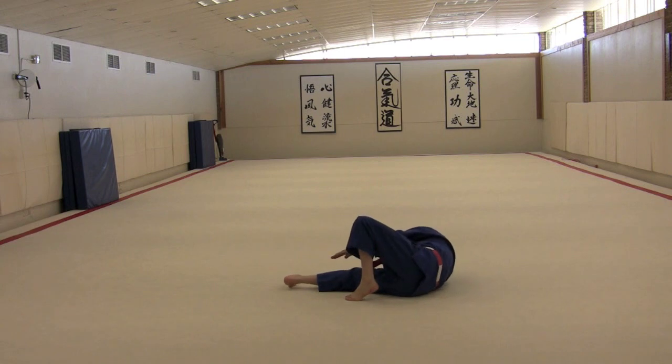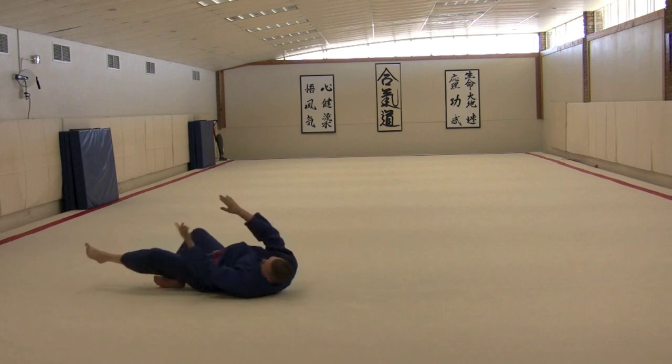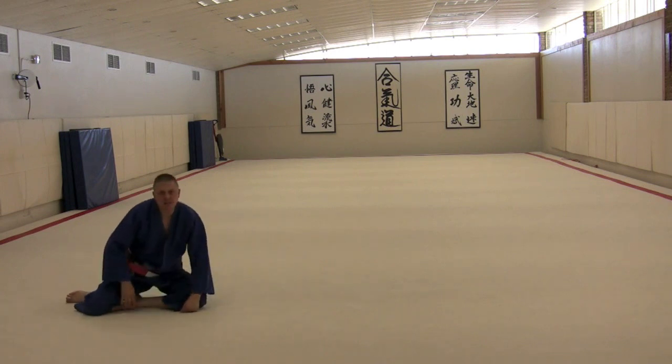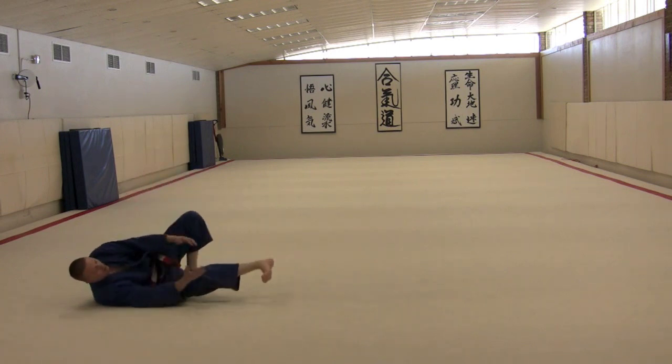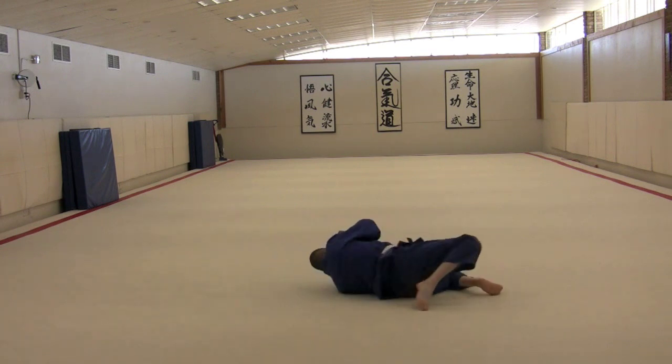Repeat it on the other side, pulling yourself through. And that's the basic idea that we're going to go with — boom, boom, boom.